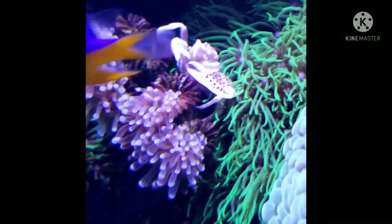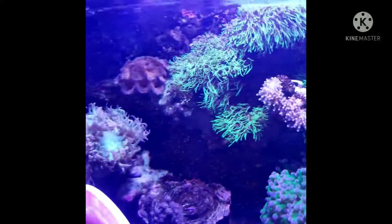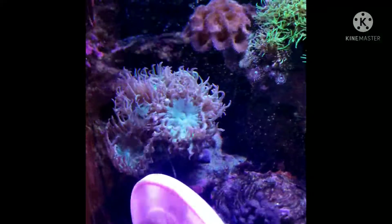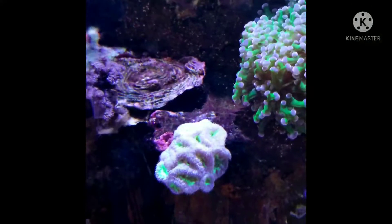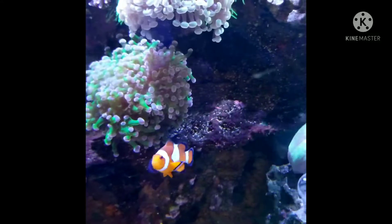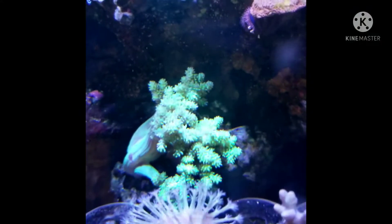Right there is a torch coral and another porcelain crab. Over here we have my Duncan coral, which has been around and growing multiple heads through the years. Right there you have my blasto coral, and there's little Nemo, my clownfish.